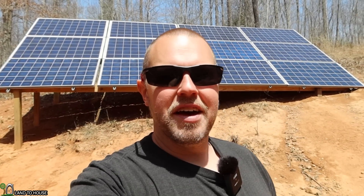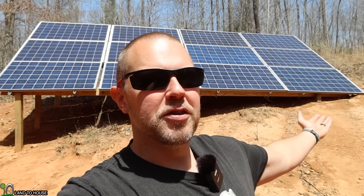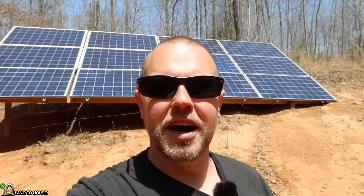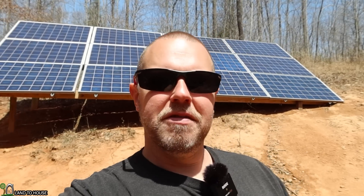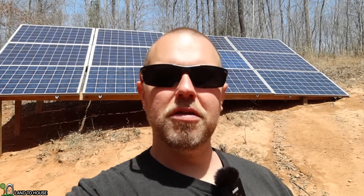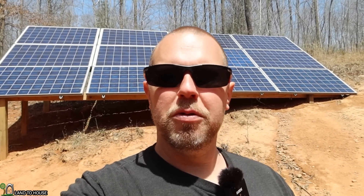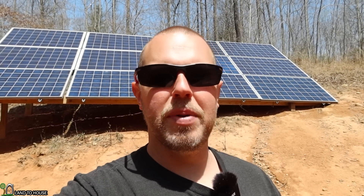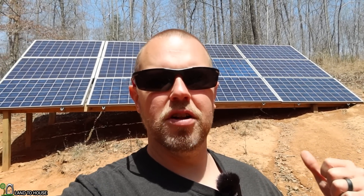Welcome to Land the House. I'm Seth. I have three different solar installs here on my property. I've got this one right here for my house, an off-grid tiny house, and also an off-grid workshop. I want to do an update video. If you've been watching my channel for a while, you've seen all of these being installed. If you're new to the channel, I want to walk through these and show an update for how they've performed over the past year. Let's start with my house install right here.